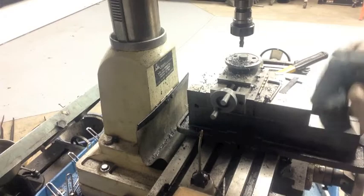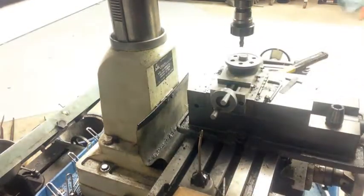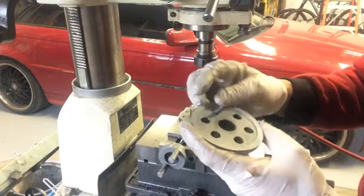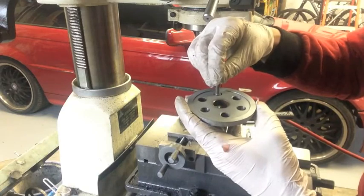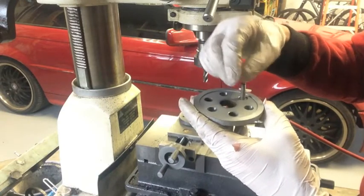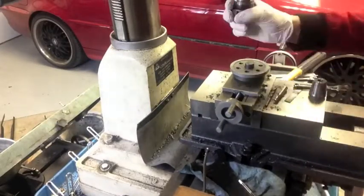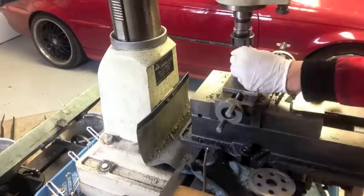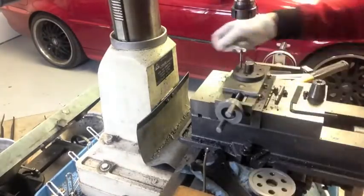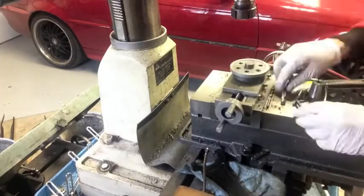It appears to have worked. I almost made my day really bad there by being careless. You can see the head now fits in there. What I'm doing here is using the end mill to locate the center of the hole. Once the center was located, I removed the degree wheel, inserted a tap in a collet, and used a wrench to do the tapping. This ensured that all my holes were perpendicular to the work.